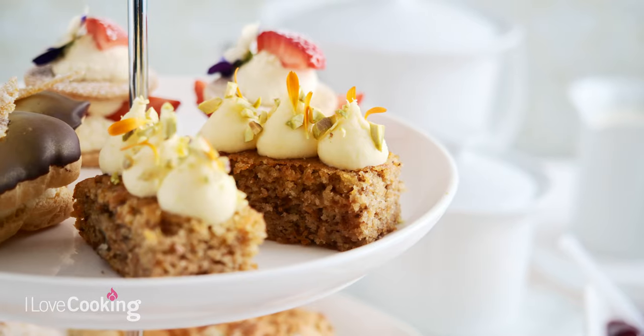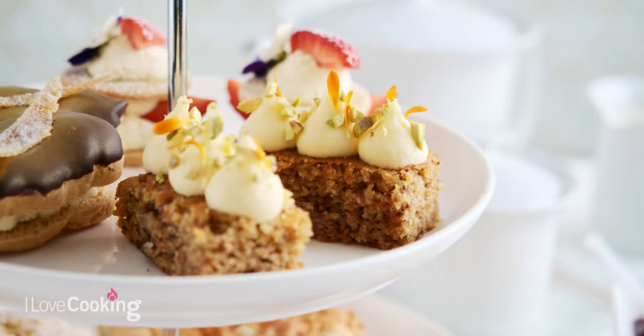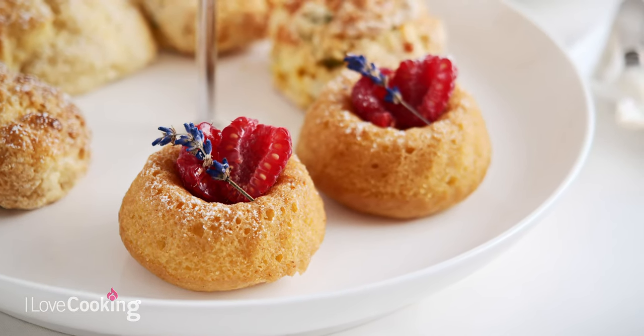Next up in our afternoon tea series, we are talking all things cake. We have a delicious carrot and cardamom cake and also a beautiful lemon and lavender drizzle cake.